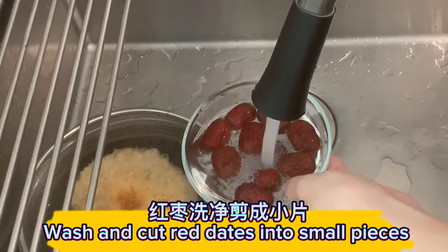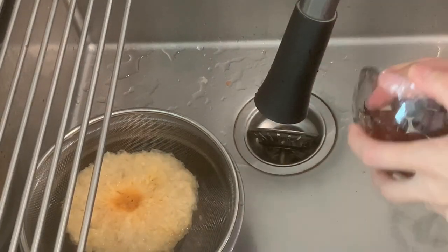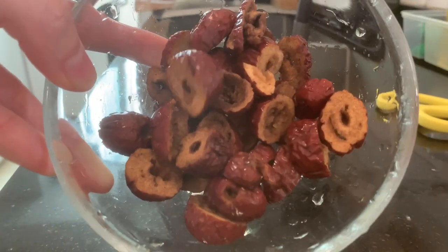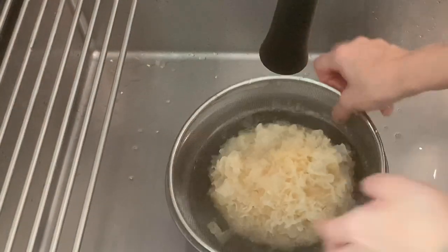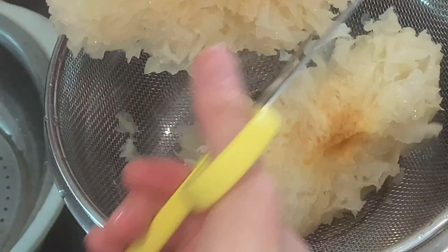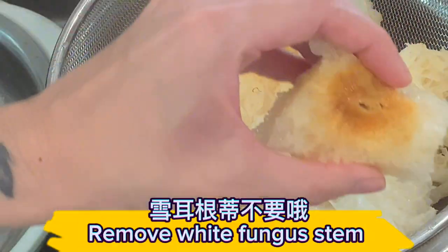Wash and cut red dates into small pieces. Soak the white fungus until softened and cut into small bite-size pieces. Remove the white fungus stem.